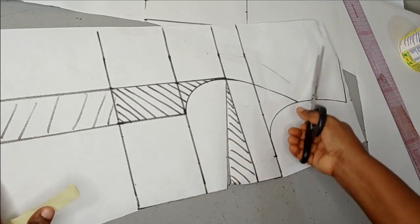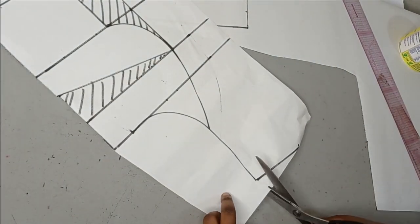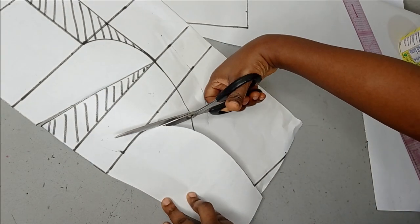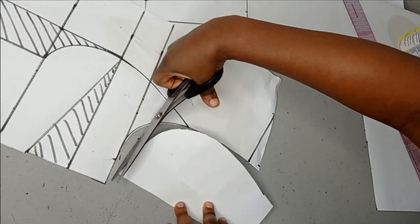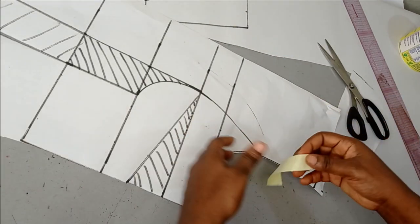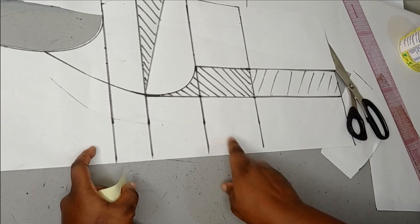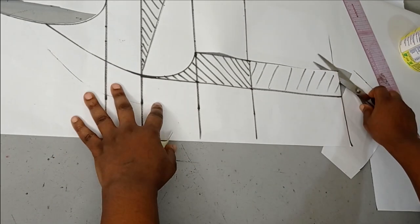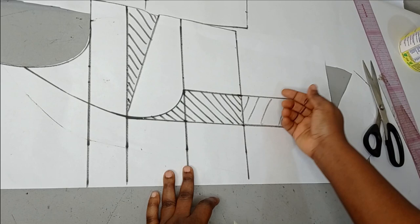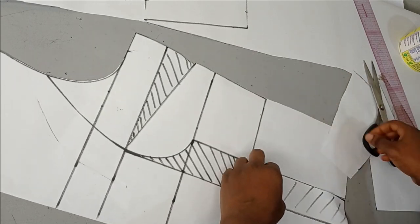With a princess dart it doesn't interfere with the neckline or the places where you want to add some design. It's very comfortable. If you were working with a straight dart or a shoulder dart, it would interfere with the designs you want, but with a princess dart it just goes on its own. The major difference we want to do now is going to be on the center front area, and our dart is not going to interfere with that.